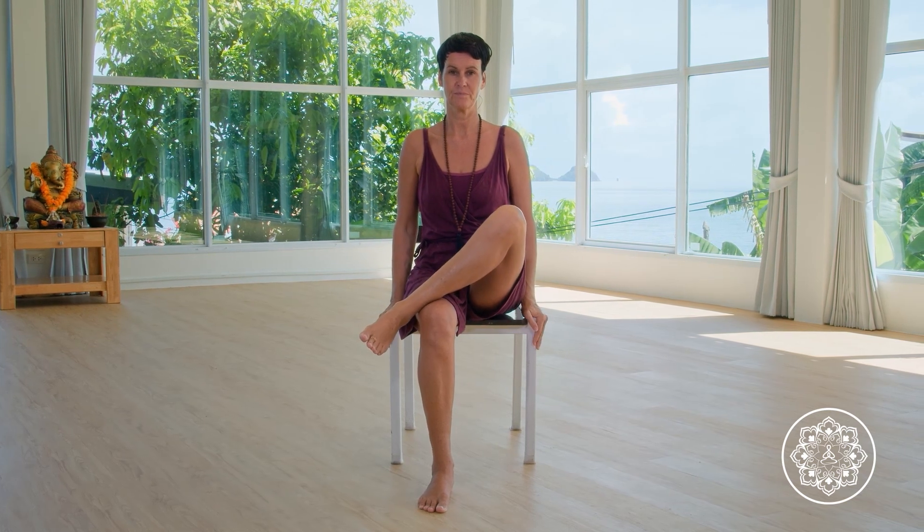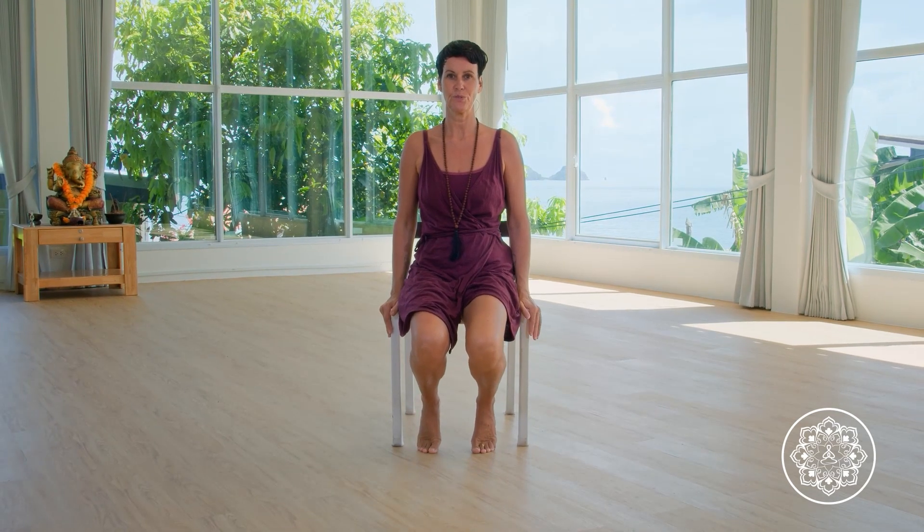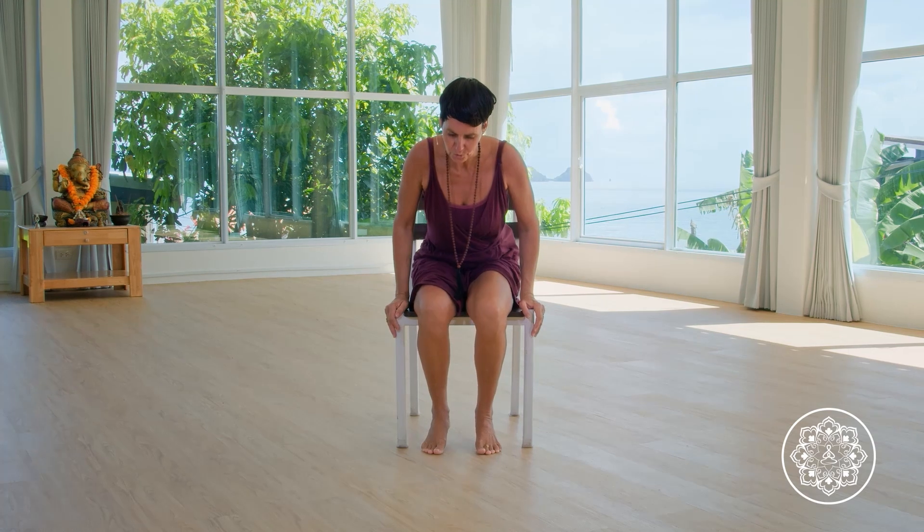Any time you feel you cannot constantly breathe anymore, take a few steps back to a more comfortable position. You never have to do it all — just go as far as feels good. A few more breaths here. If you're in the forward bend, place your hands on the body for support to gently rise up.